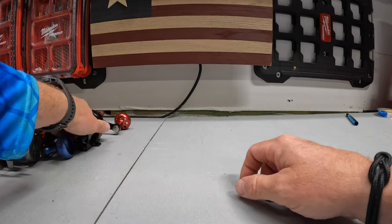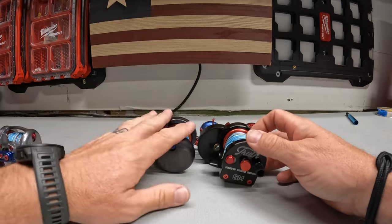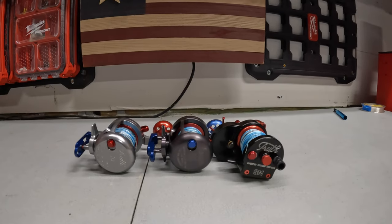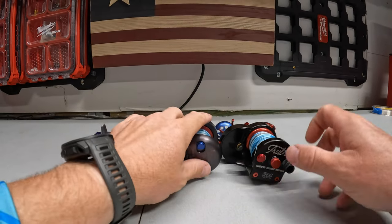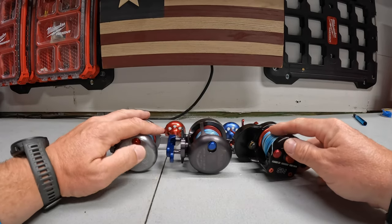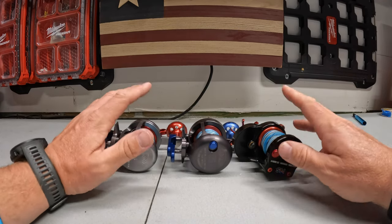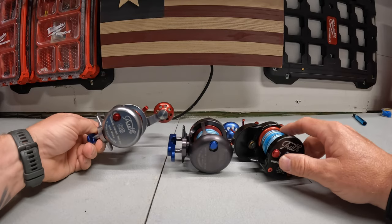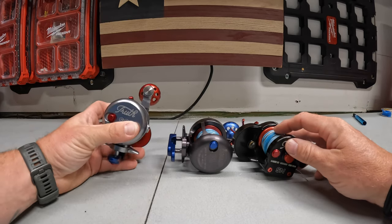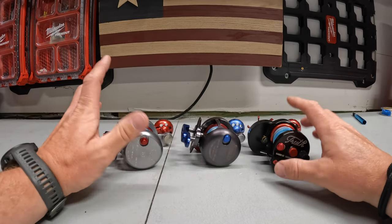They've got large game, small game narrow which is a little bit narrower — they keep adding to their arsenal. They also make fly reels. I'm hoping one day they'll make a spinning reel; I know it's been asked by a lot of people. If they do that, I think they'll have the market with the spinning reel, fly reel, and conventional reel combined. These are out there more now, but I still talk to people who've never heard of them — you really got to go check their website out; I'll put it in the link below.